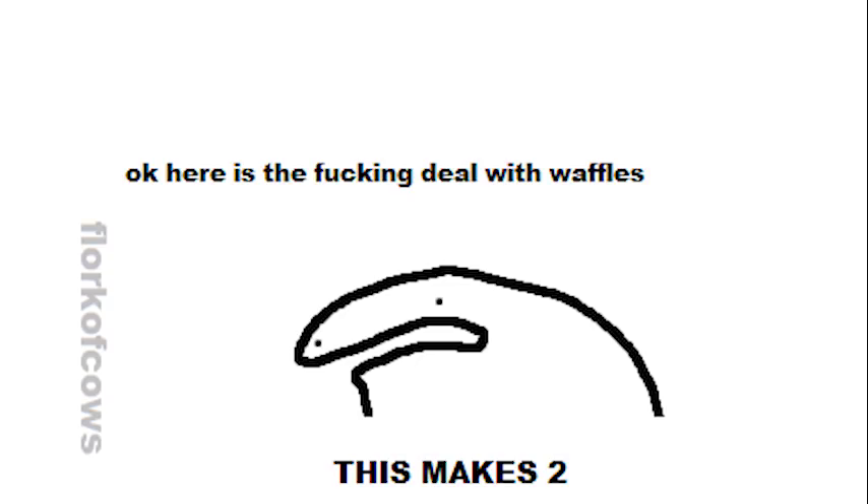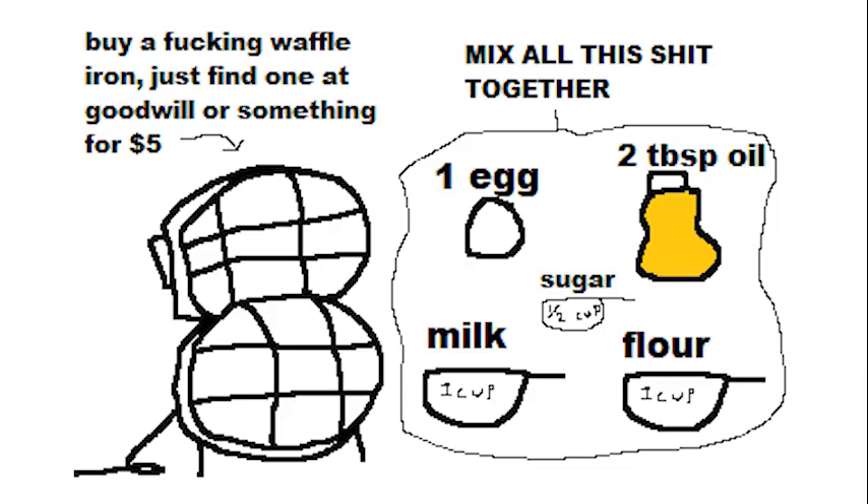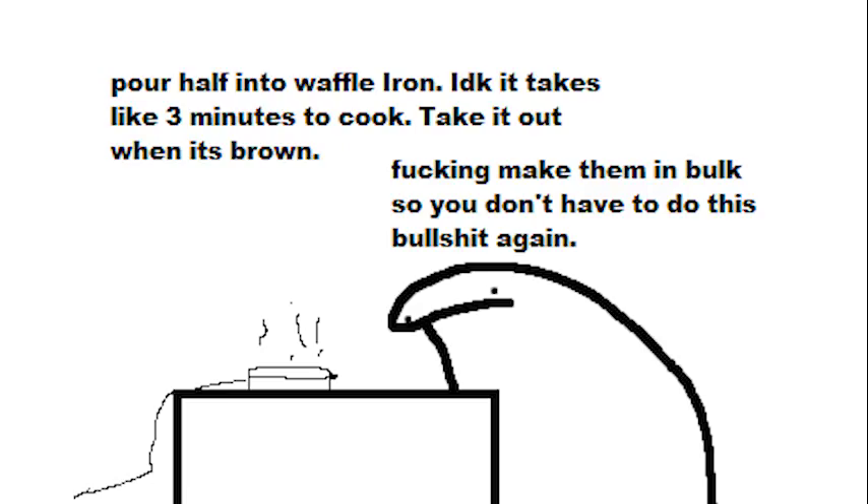Here is the deal with waffles — this makes two. Buy a waffle iron; just find one at Goodwill or something for like five bucks, seriously. Mix all this together: one egg, two tablespoons of oil, half a cup of sugar, one cup of milk, and one cup of flour. Pour half into the waffle iron — it takes like three minutes to cook. Take it out when it's brown. Make them in bulk so you don't have to do this again.